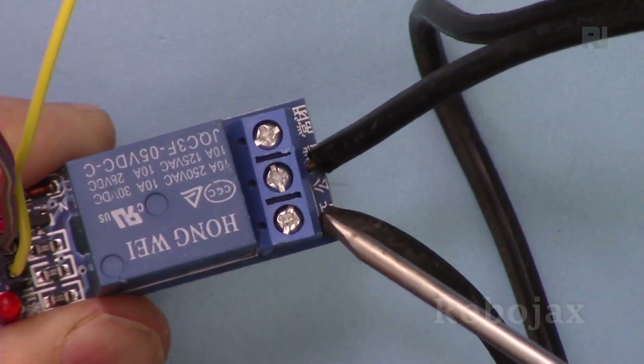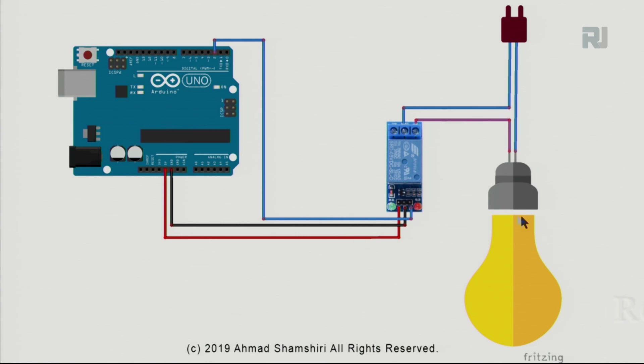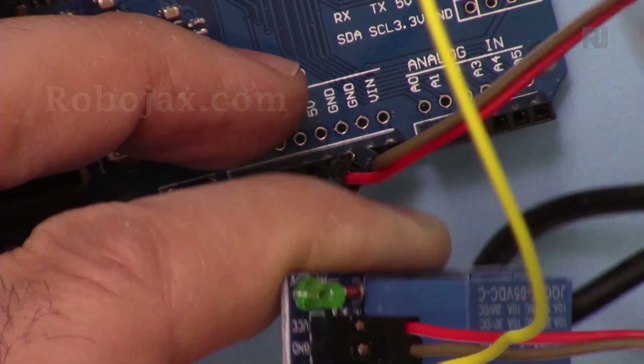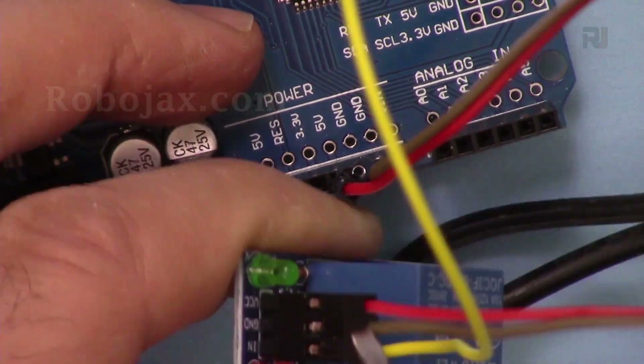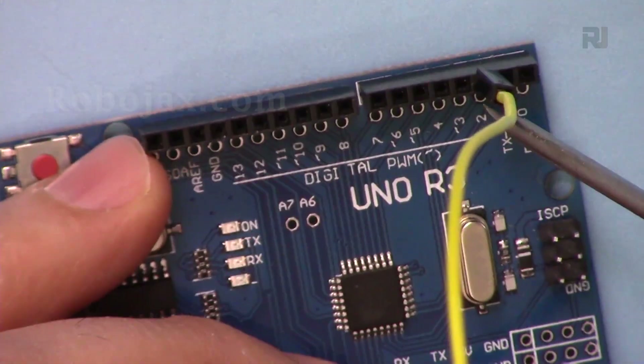The two wires from the AC bulb are connected to the two relay output pins — the last pin position is left empty. Here is the wiring diagram. The two wires that we cut from the power cord going to the bulb connect to the relay's output terminals. On the control side, the IN pin connects to Arduino pin 2, the middle GND pin connects to Arduino ground, and the VCC pin connects to Arduino 5V. Specifically: VCC (red) to 5V, GND (brown) to ground, and IN (yellow) to Arduino pin 2.